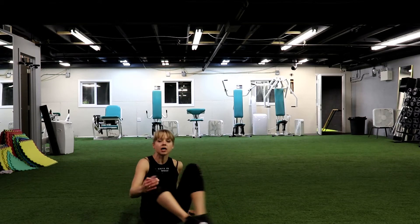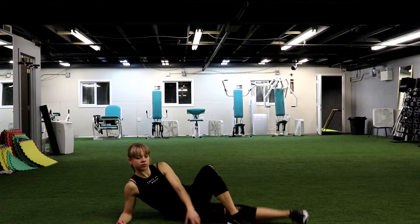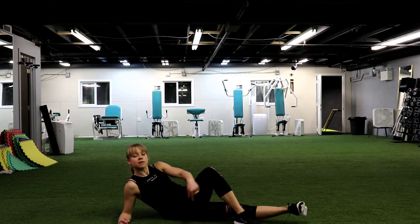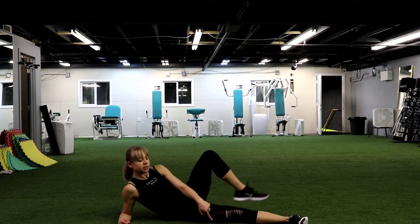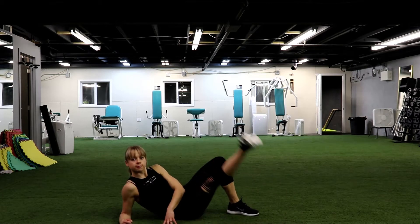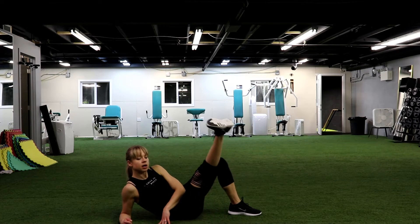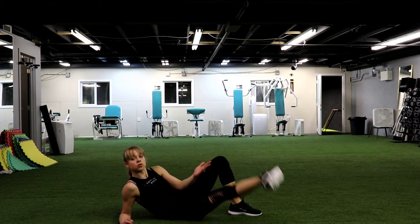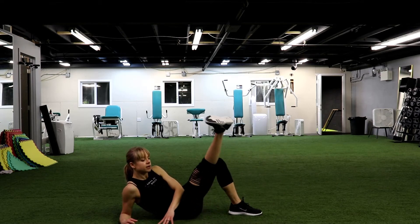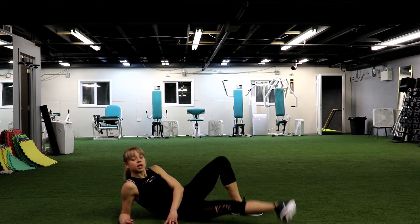Let's go on the other side. That's the last exercise in the set. Cross your feet and let's go. Keep your foot flexed, we go up. If it's uncomfortable, you can keep your leg outside without crossing. Up, up. Keep your foot flexed, your heel goes all the way up. Good job. We have 7, 6, 5, 4, 3, 2 and 1.